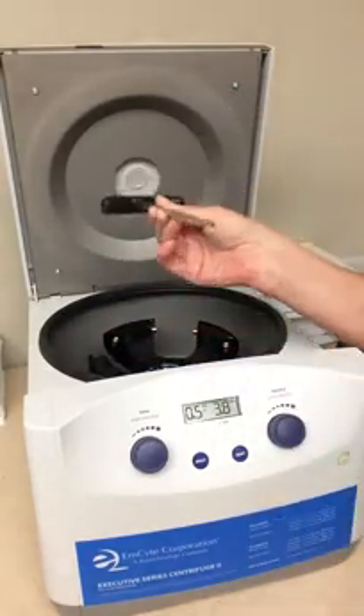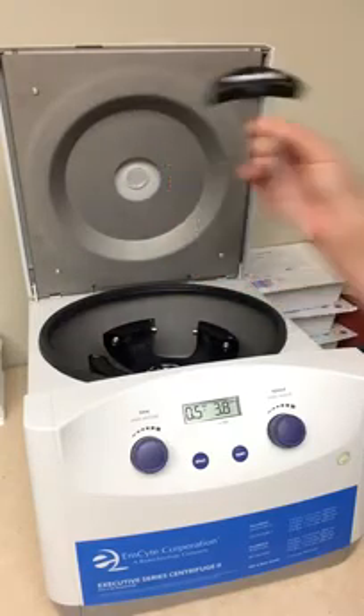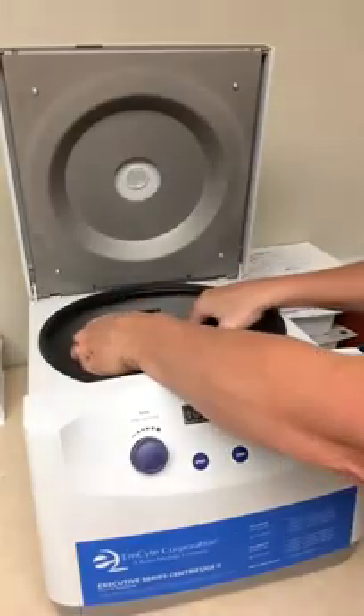This key is super important. Of course, it's just a regular hex, but keep it around — keep it handy. I would actually put it behind the centrifuge.